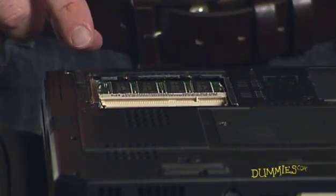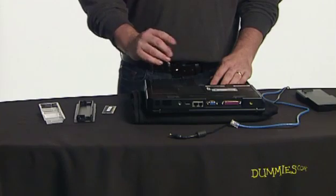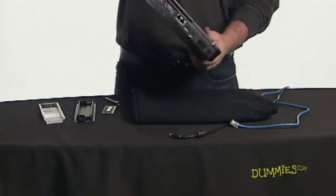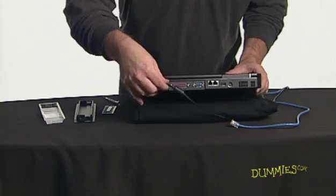Replace the memory compartment cover and lock it down with the screw, being careful not to over-tighten the screw. Replace the battery before turning the laptop over. Connect your AC power cord and any other cabling you disconnected before turning on your laptop.